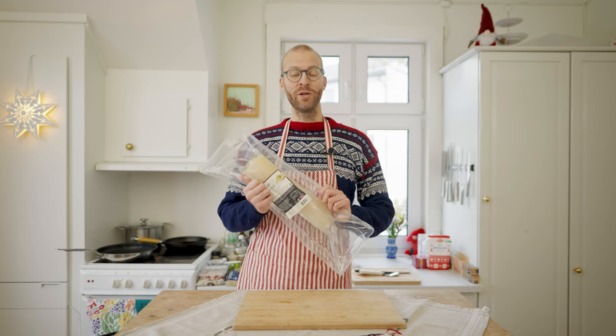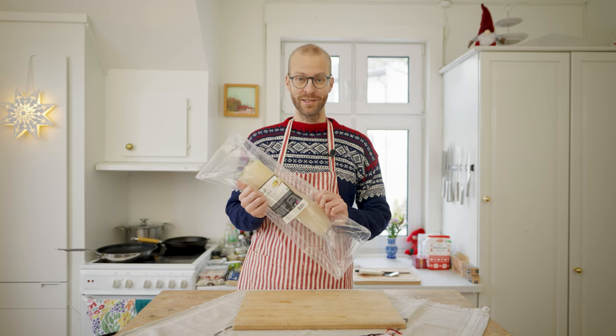Hi there, I'm Paul from Norway, and today we're going to make Norwegian classic lutefisk.